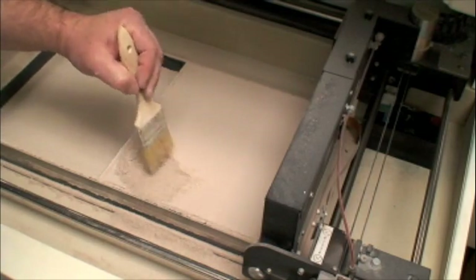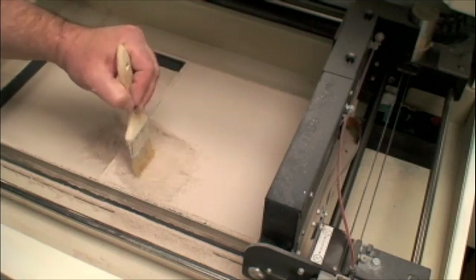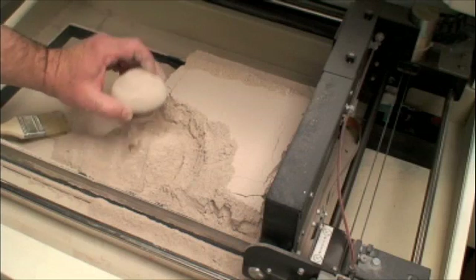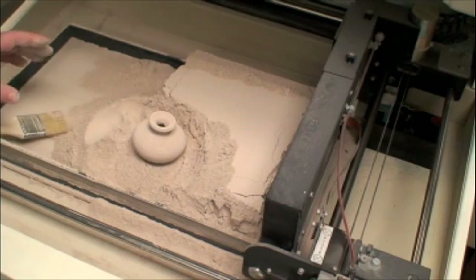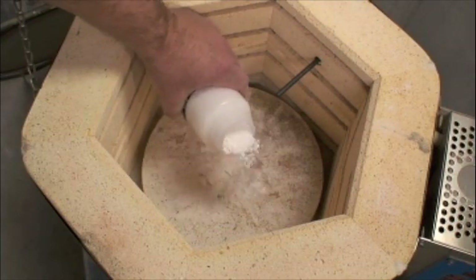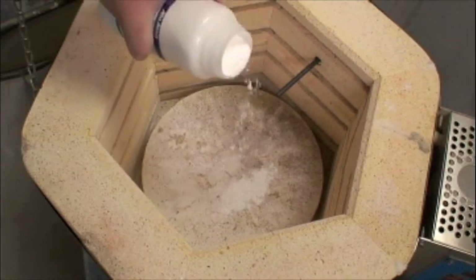You feel a little bit like an archaeologist doing this. Oh, there it is. The excess powder acts as a support structure for the prints. Finally, the rather light and porous ceramic objects can be infiltrated with wax, as with the more traditional powder printing methods.